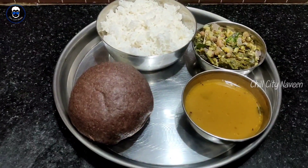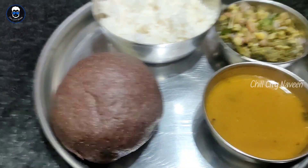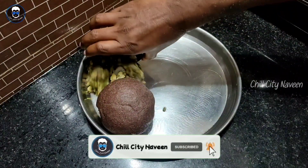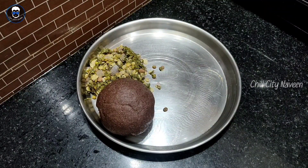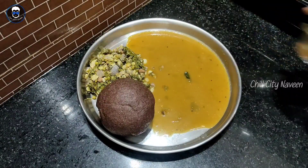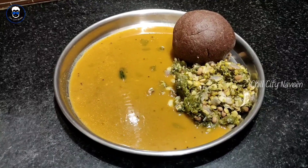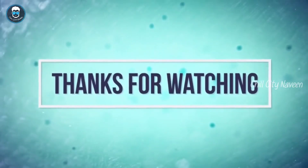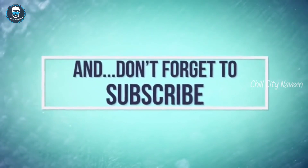Please share with your friends. Don't forget to subscribe to the channel. Don't forget to comment. See you in the next video. Take care. Bye bye from Chill City Navin. Bye, take care. Bye bye.